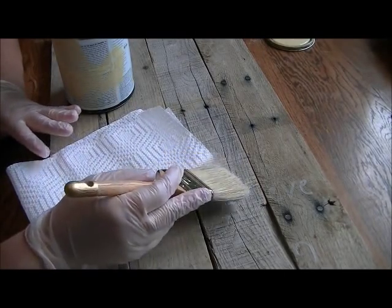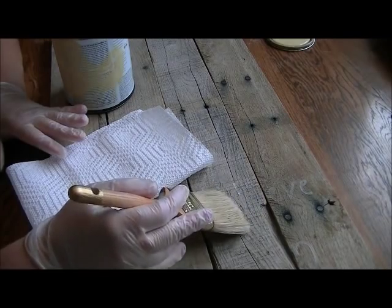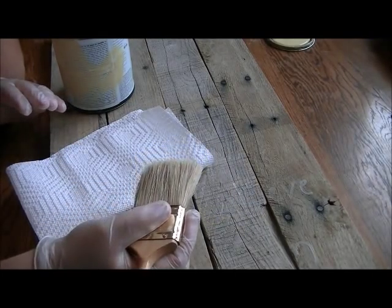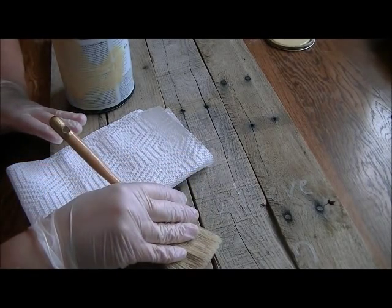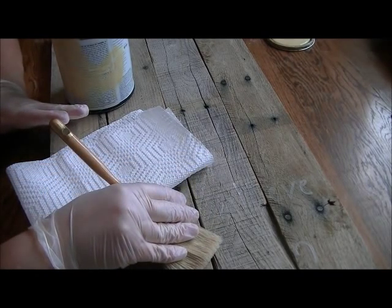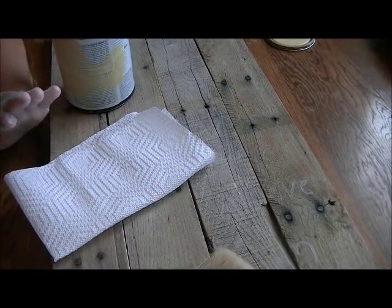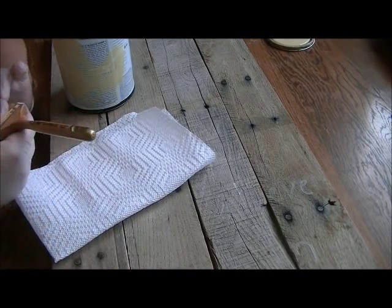I don't want the paint to be too light; otherwise, you won't be able to see my letters. That's how I'm going to get my letters transferred onto this palette wood, because, like I said, I'm not a good freehand drawing kind of person. It needs to be heavy, but not too heavy, because I really like the look of this wood too.